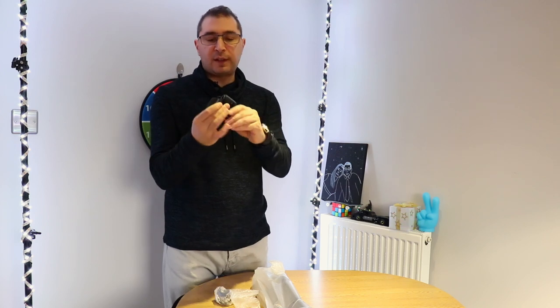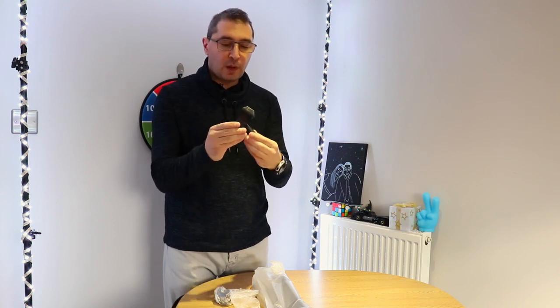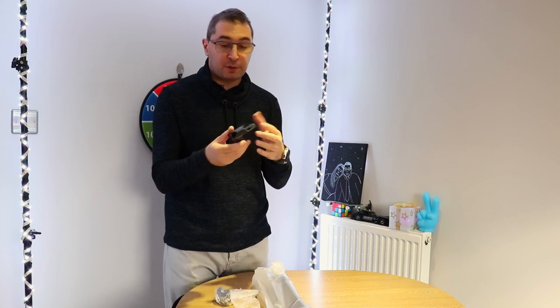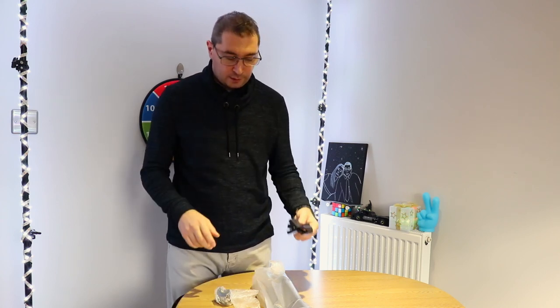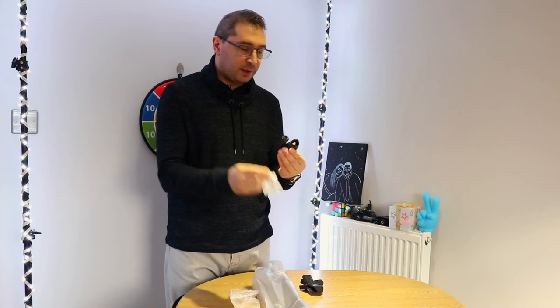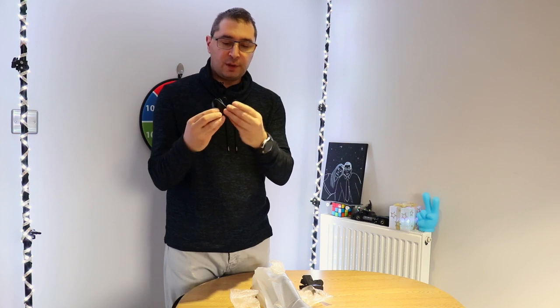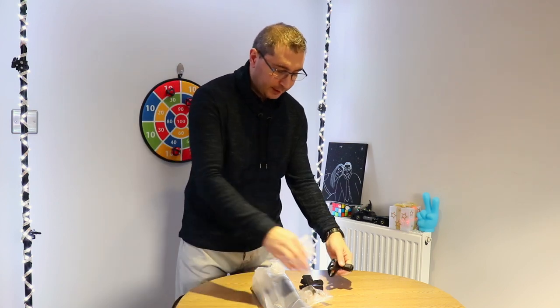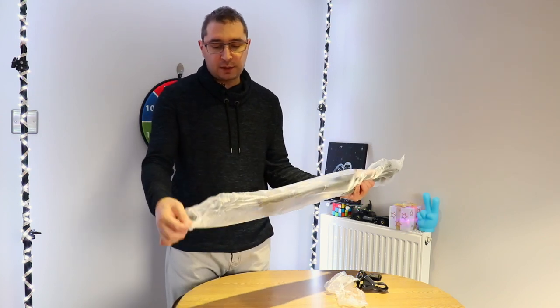The boom arm actually comes with two attachments, which is very helpful. The first one is like a clamp - this is very good because you can use it with any microphone basically. You have one attachment you can clip on, and there's another one which is useful for smaller microphones.